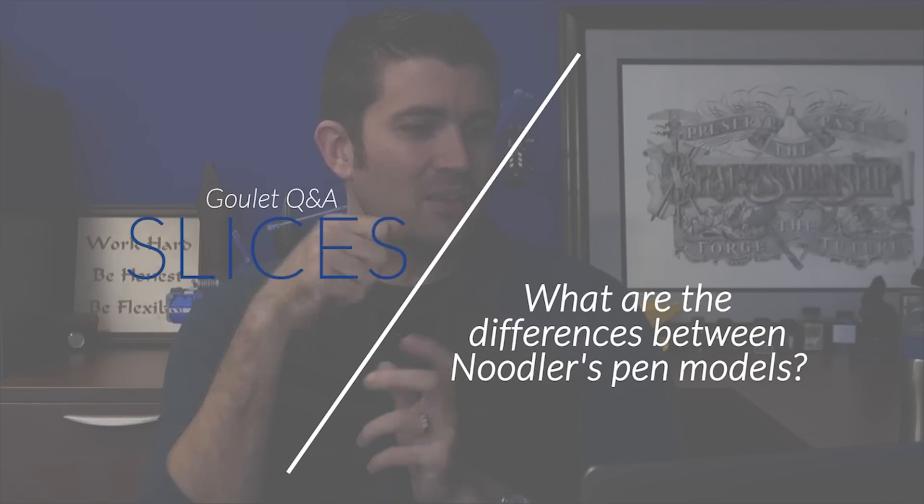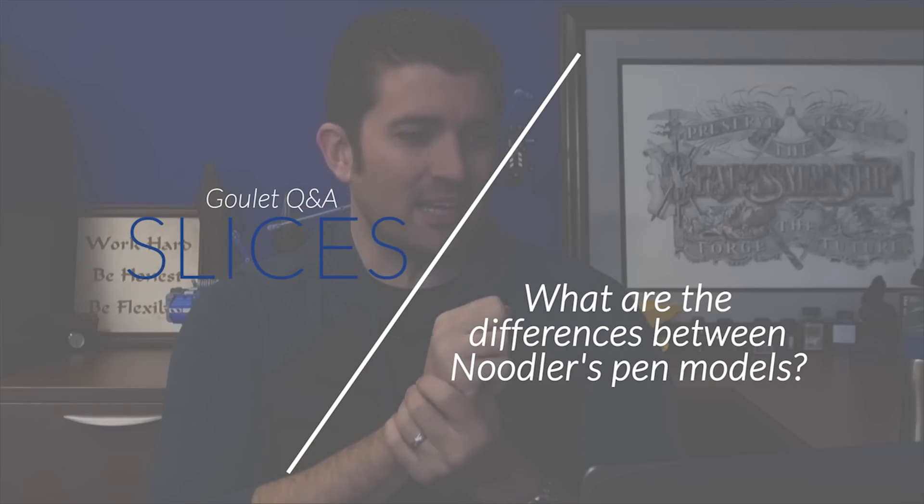I really want to add a pen with a flex nib to my collection. What are the biggest differences between the Noodler's pen models? I'm happy to give a rundown there.